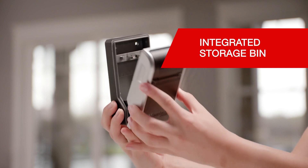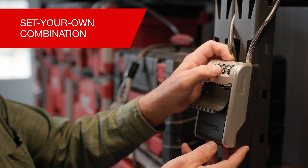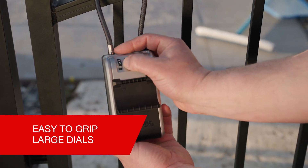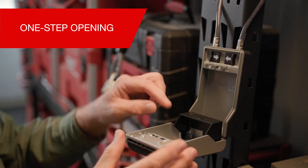The integrated bin neatly secures items to prevent jamming when closing the door. The innovative design features a set-your-own combination and showcases large dials that are easy to read, grip, and turn. It also allows for a quick one-step opening operation.